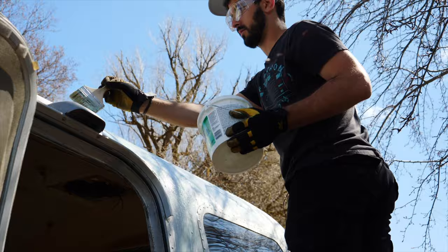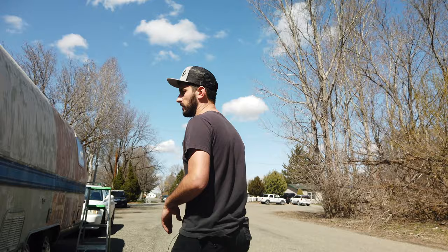We've used up all of our stripper and probably got half of the Airstream coated — the road side all the way around to the door. It's supposed to sit for at least an hour, but we'll probably let it sit for a couple of hours just to make sure it really gets in there. It should eat the clear coat off and get this vinyl blue stripe off as well.